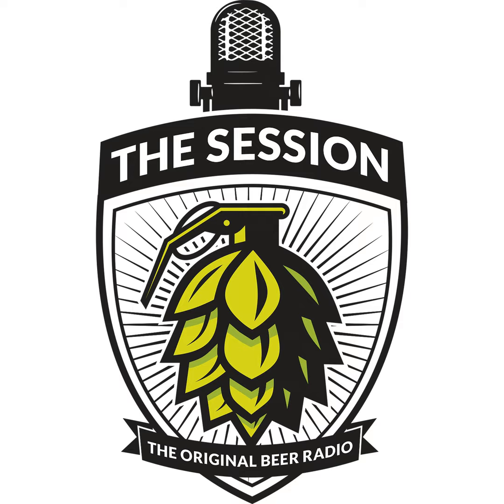Hello fellow homebrewers, JP here, and I want to introduce to you the brand new BrewBuilt X1 Conical Series available at Moorbeer.